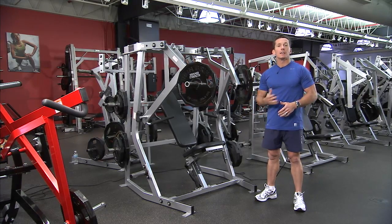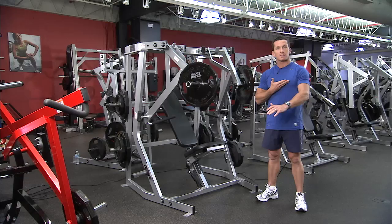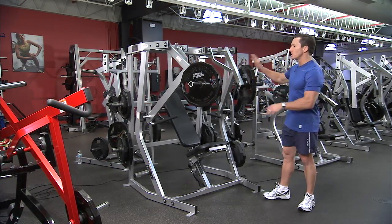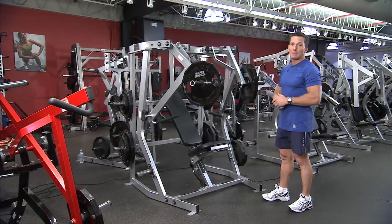Because of the decline action on it, it puts more of an emphasis towards the lower part of the chest. It's also an isolateral machine, which means there are two loading points on the machine and both lever arms work independently of each other.